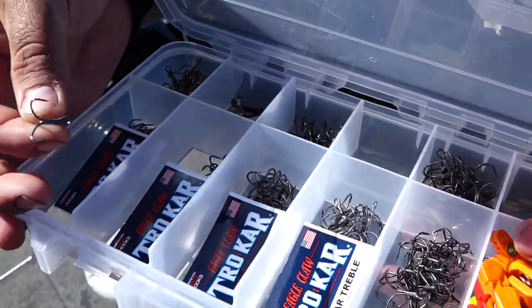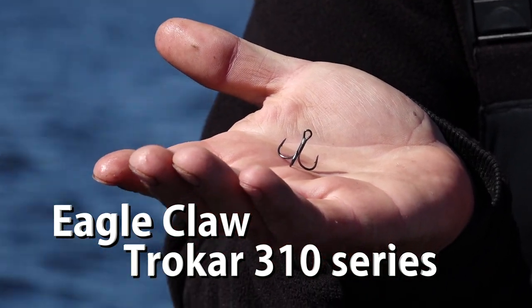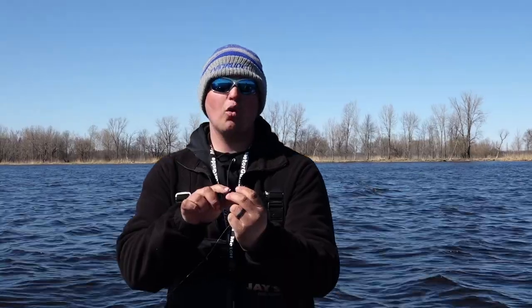What I like to do is replace that back hook on these rip and wraps with a Trocar hook — more specifically the 310 series from Trocar. It's a hook with a wider gap, and more importantly the hook itself comes back towards the main shank, which allows fish to absolutely stay stuck. Love this hook.